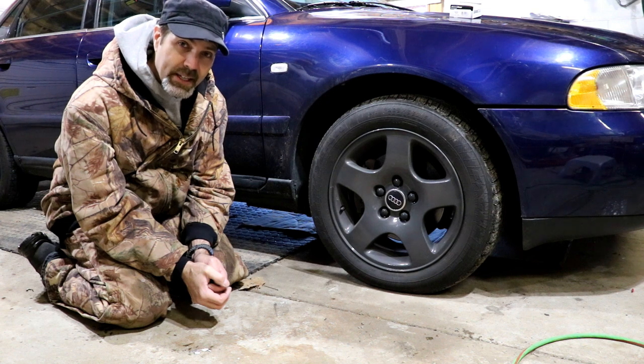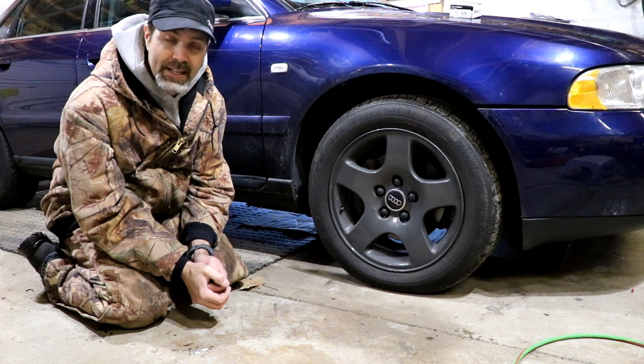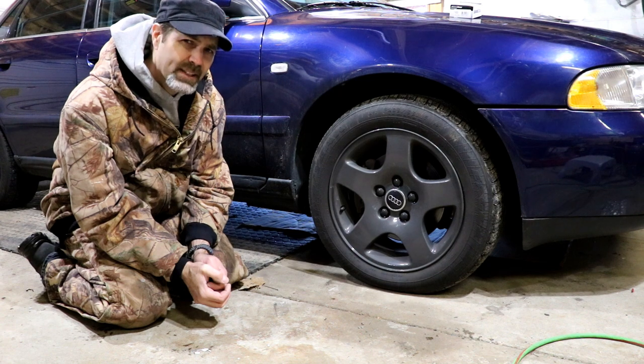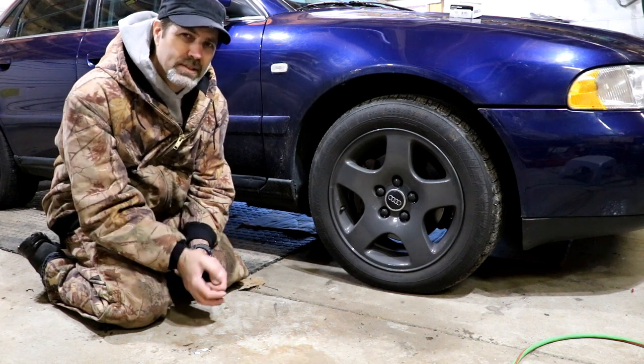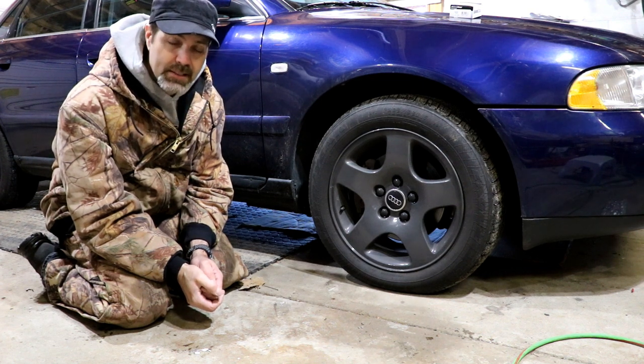The tires are done, they're on the car. I'd like to give a special shout out to my friends at TNT Body and Frame — you'll find them just west of Pawpaw, Michigan on Red Arrow Highway. They helped me out with a little bit of supervision and hands-on coaching showing me how to dismount, remount, and balance the tires.